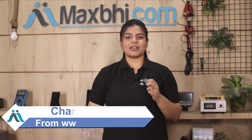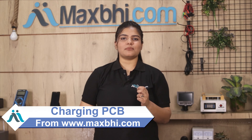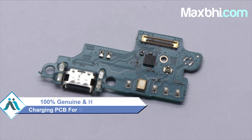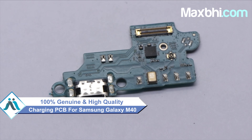You can fix your phone yourself at home or get it repaired by any professional very easily. You can buy Samsung Galaxy M40's new charging PCB for your smartphone. This charging PCB is a 100% genuine quality product which works similar to your original product with a perfect fit for Samsung Galaxy M40.